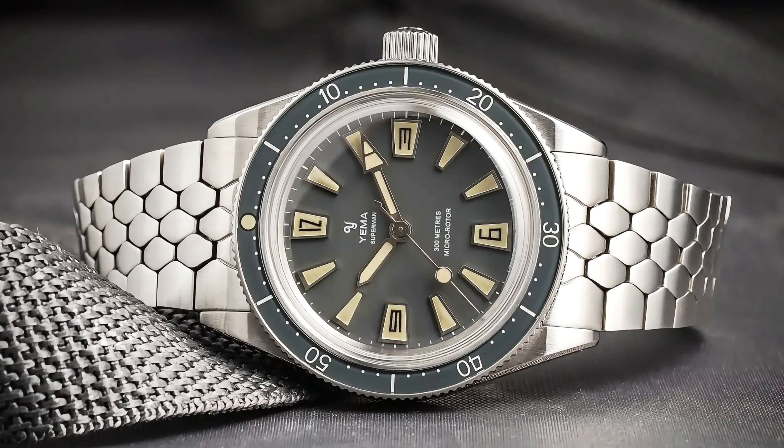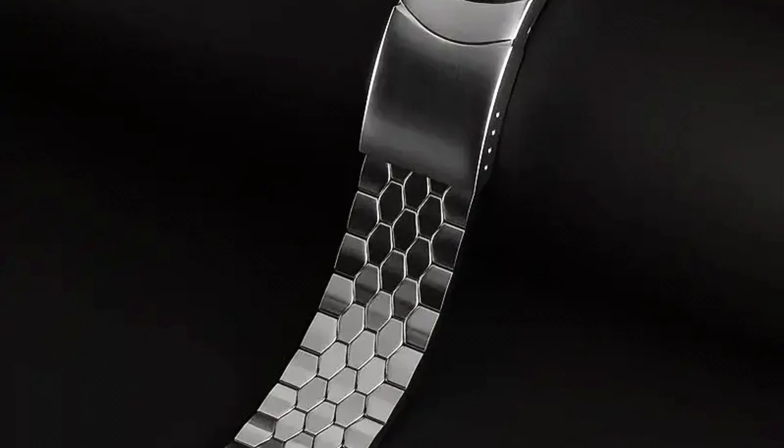The Slim CMM20 is based on Yema skin divers from the 1960s, and the design is spot on for that era with a retro mix of shark teeth lume-filled indices and Arabic numerals in a tiki-style font. The handset uses a prominent arrow for the minute hand and a lollipop seconds hand to add more retro flair, alongside a standard pencil hour hand.